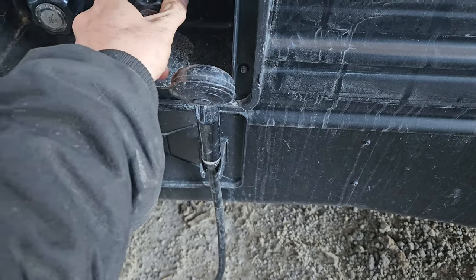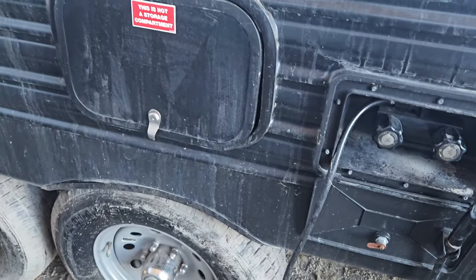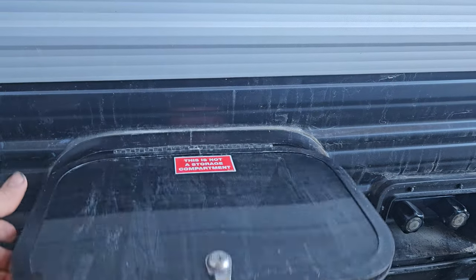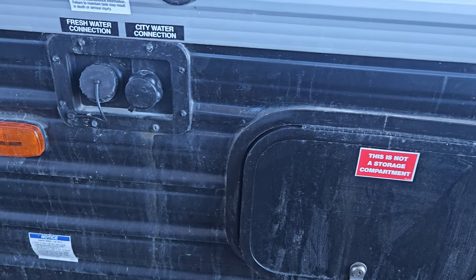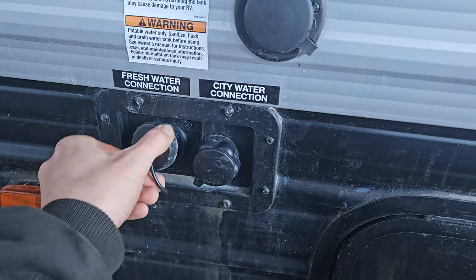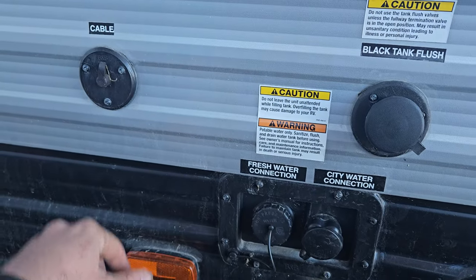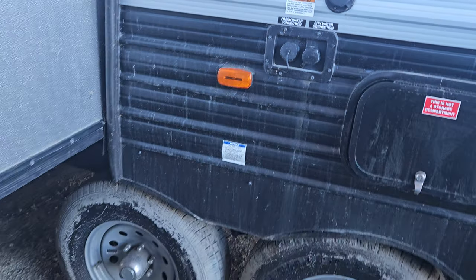I've got it winterized so I don't have it hooked up to anything. This is just a compartment to get underneath it. Here's the water hookup, black water tank, and cable hookup if you have cable.